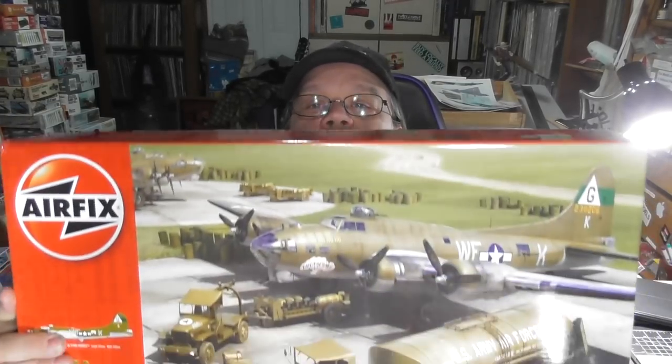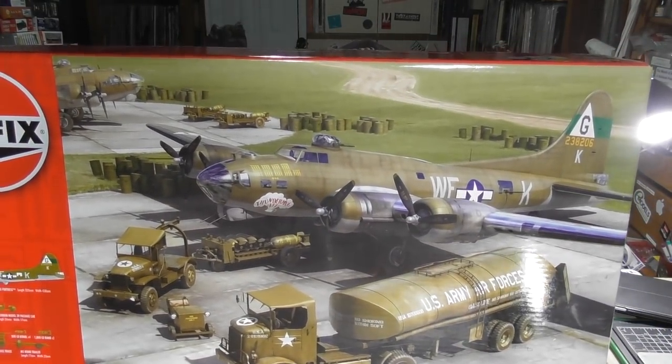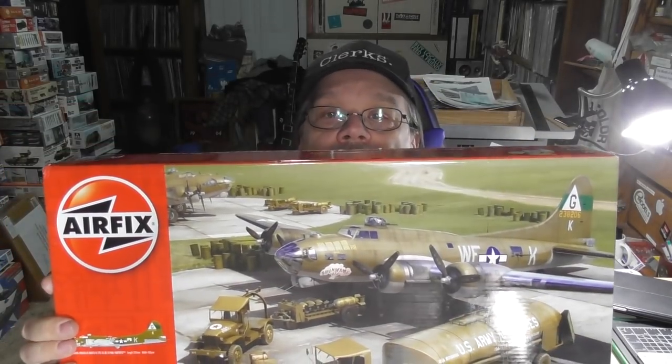Hi everyone, Brad here from Housitude Scale Modeling. Time for another spur review. Today we're going to be looking at this great big Airfix 1/72nd B-17 kit with the bomber resupply set. I'm going to be doing my first build series with this one — one part a week until it's finished, including building a diorama. So expect at least six months to a year. I'll film while I'm building. I think it will make a nice diorama piece.